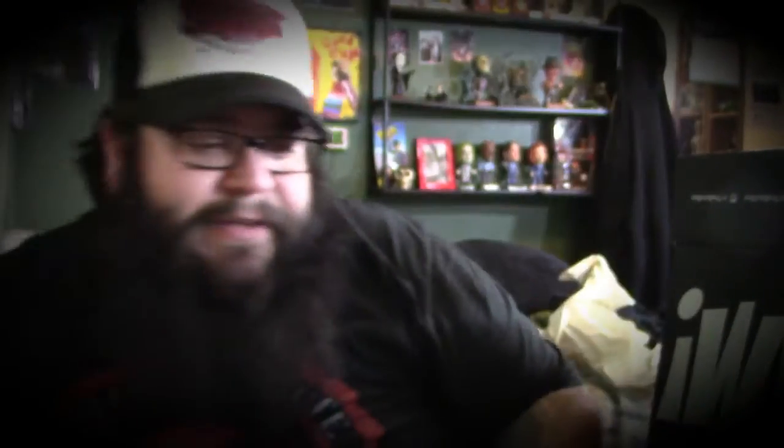The big item — we're going to try to save the big item for last. Stanley signed Iron Spider mask. Winner announced 5/31/16. To enter, post a picture with your new Spider-Man BAM pen using hashtag #TheBamBox. That's pretty cool. I want to win that Stanley Iron Spider mask — it's awesome.